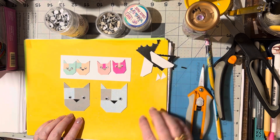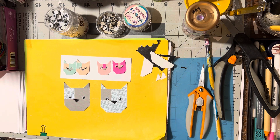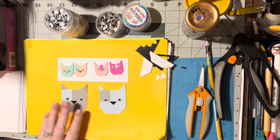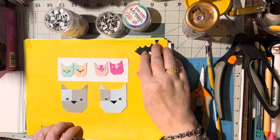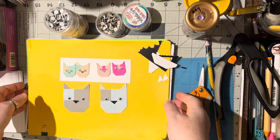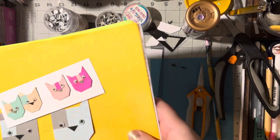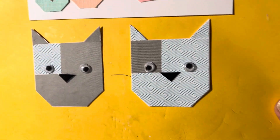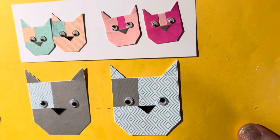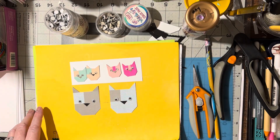So there you go - that's how you make the stack-and-shuffle cats. You can make them out of three colors too; if you do three colors, you're going to have three stacks to shuffle around. These are just made out of two stacks, two colors. I hope you like this idea - if you do, please give me a thumbs up. Aren't they cute? Please give those thumbs up and until we meet again, happy crafting, bye-bye!